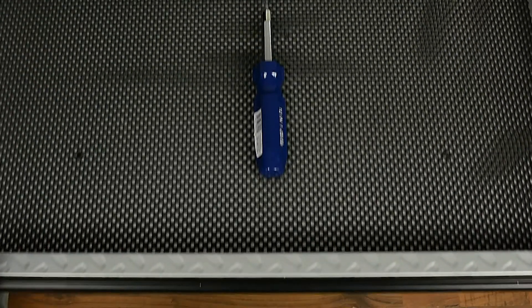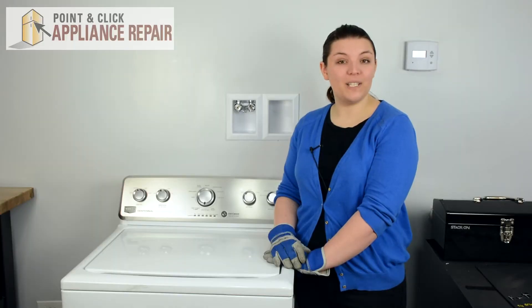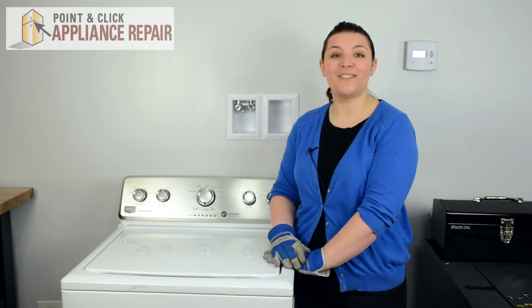For this repair we're only going to need one tool, and that's a star-point screwdriver. If you don't already have a new lid lock strike, they are available for purchase on our website.